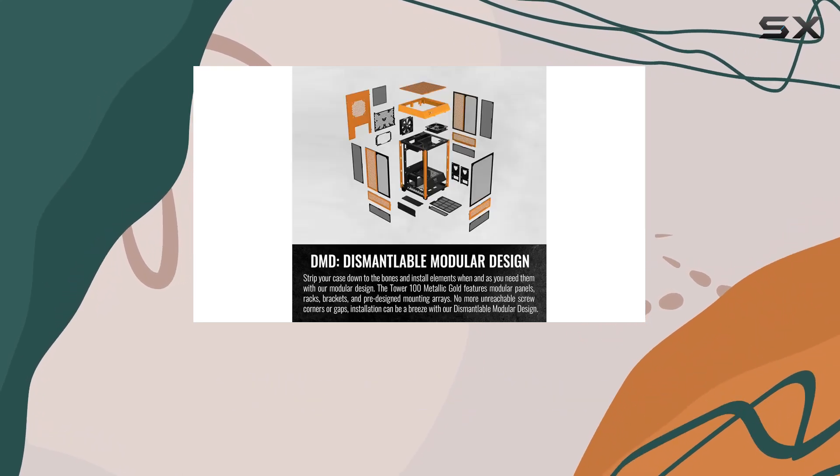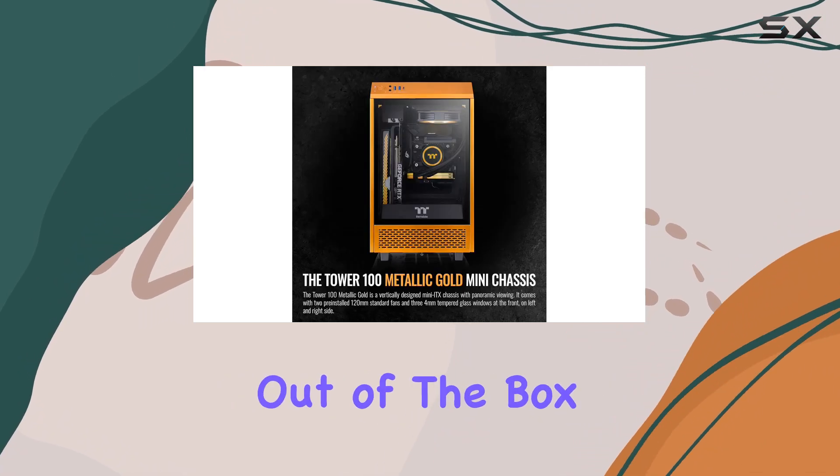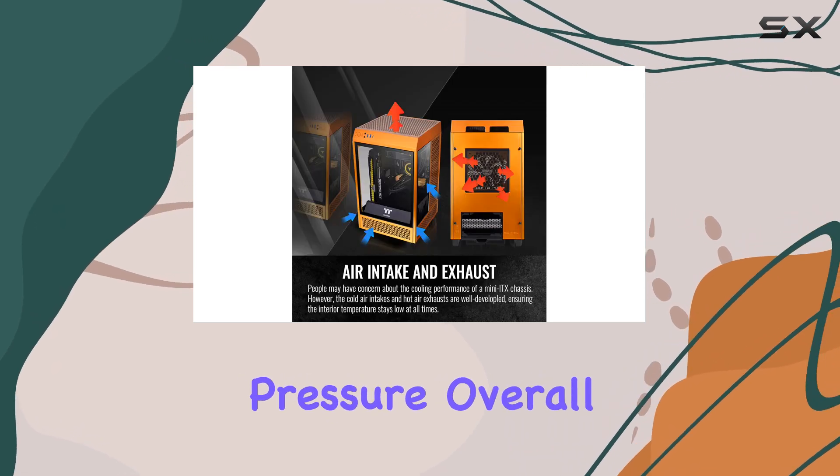In terms of cooling, the Tower 100 employs an air-cooling method, making it a solid choice for air-cooled setups. While it may not support liquid cooling out of the box, its compact size and efficient airflow design ensure that your components stay cool under pressure.